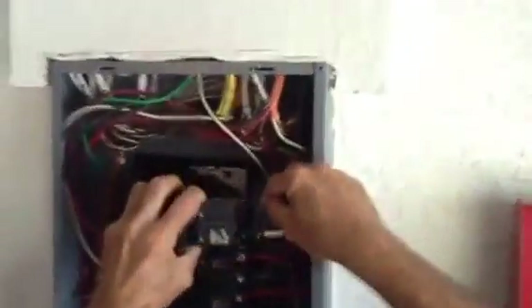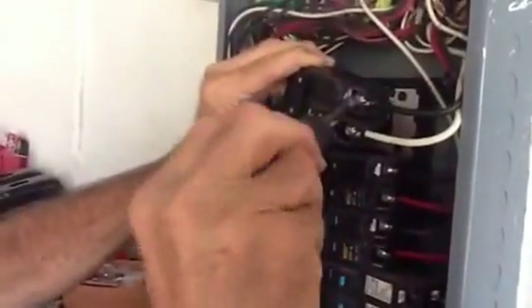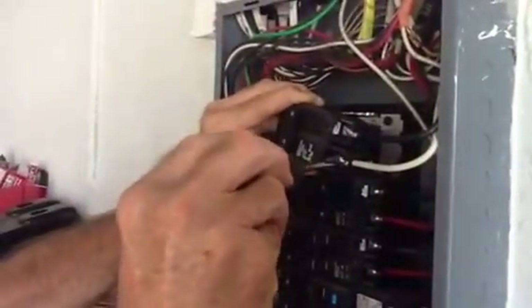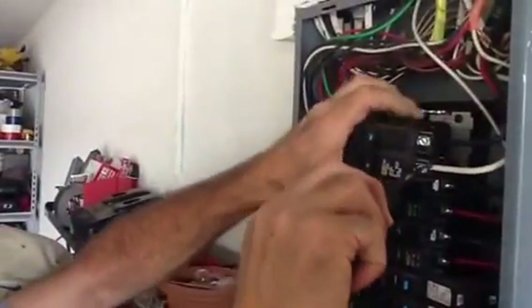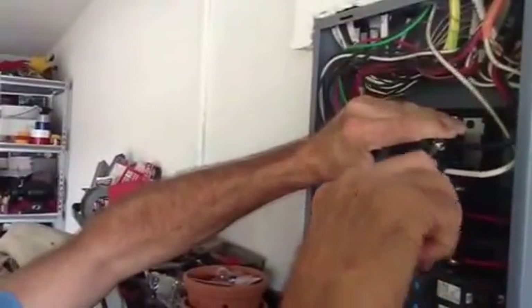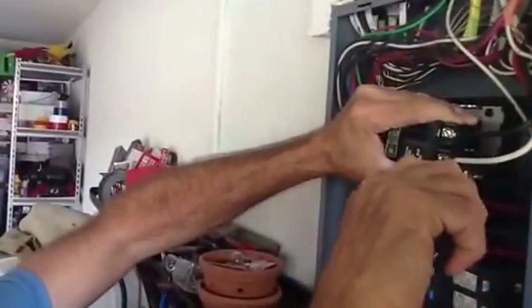We're going to take the wires and tighten them as tight as you possibly can. Make sure your licensed electrician is qualified to handle these panel boxes because it's very dangerous. That's how tight I'm tightening this down — remember, you might be the last guy to touch this for years.